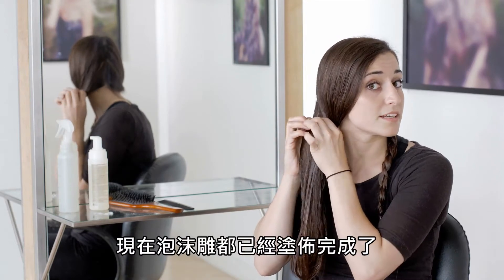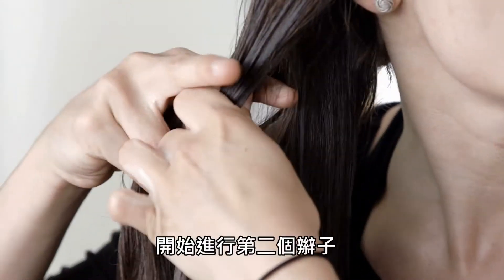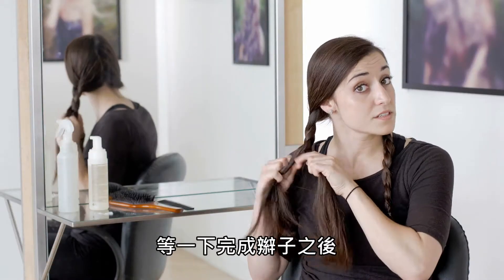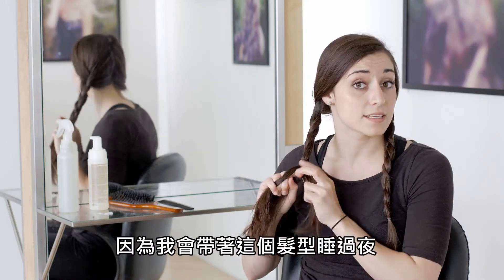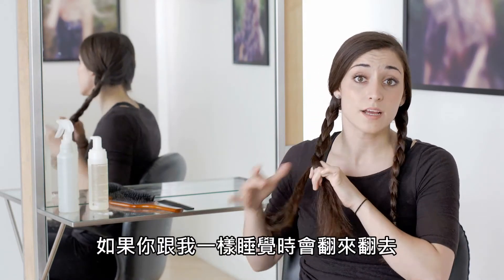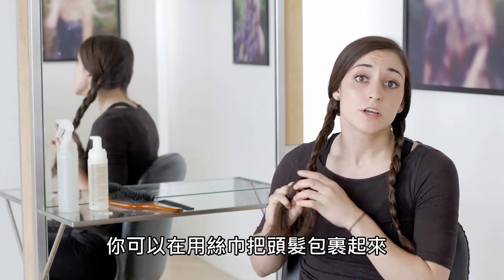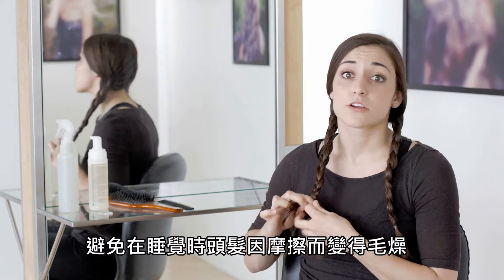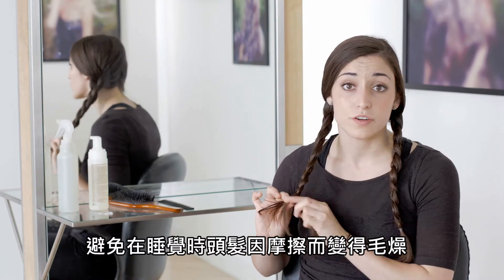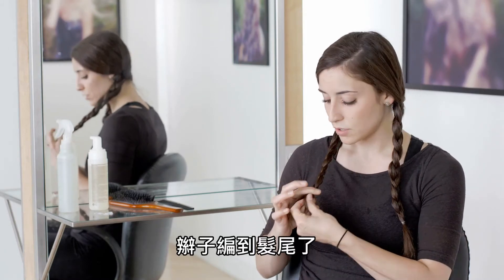Now that my Femaliant is in, I'm going to section this into three equal parts and begin my braid. With this look, what I'm going to be doing is pinning it up because I'm going to be sleeping on this overnight. Now if you're a crazy sleeper and rolling around a lot like I do, you might want to wear a scarf and wrap that around just to make sure you're not getting too much frizz and messing up your beachy waves.